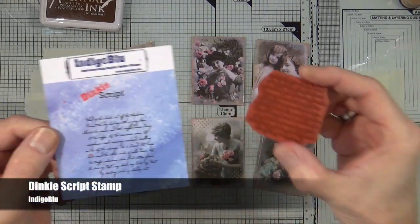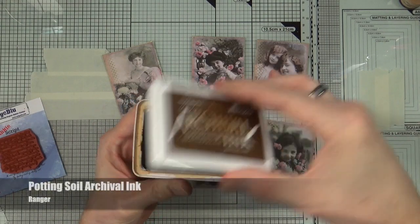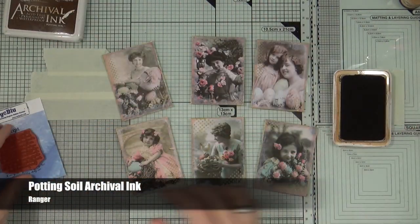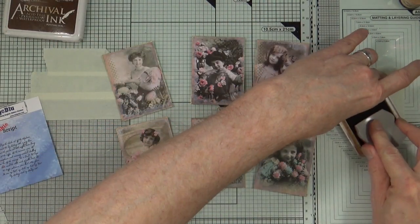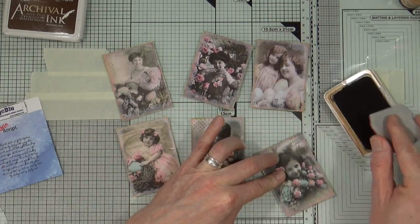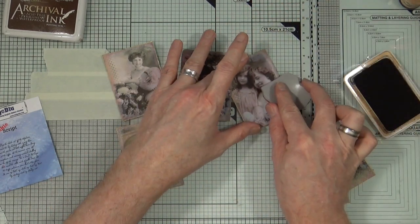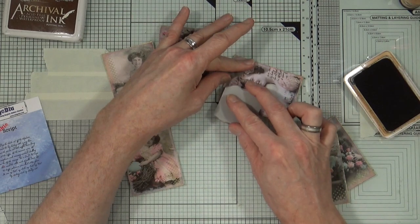Next it's time to add some more detail. I'm using the Dinky Script stamp from Indigo Blue and the Potting Soil Archival Ink from Ranger. I'm going to load up the stamp — I'm not going to put it onto an acrylic block because I just want an uneven impression. I'm just going to lightly add some of that script image onto each of the ATCs.